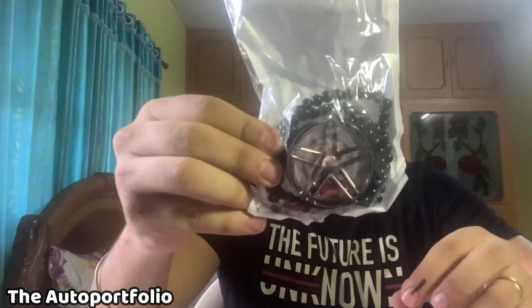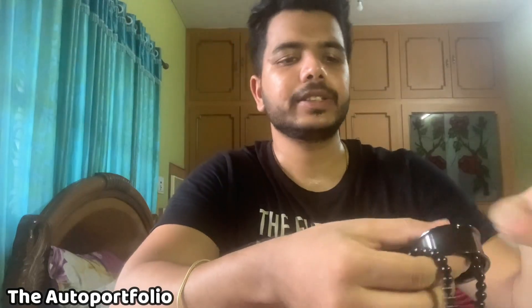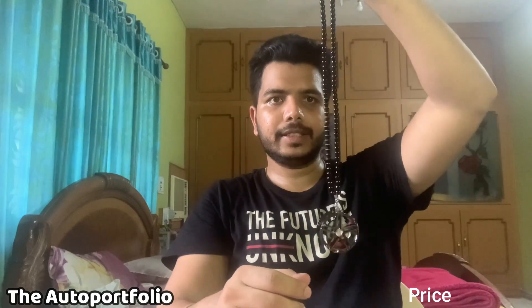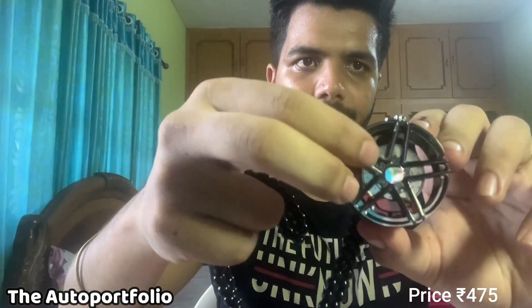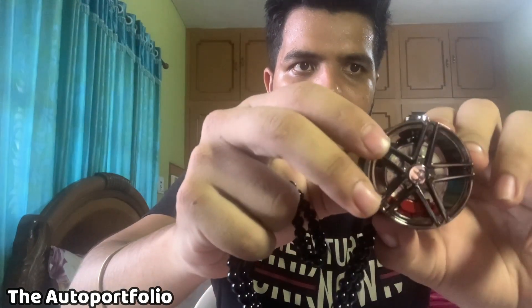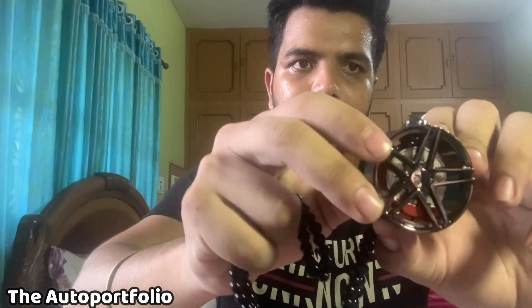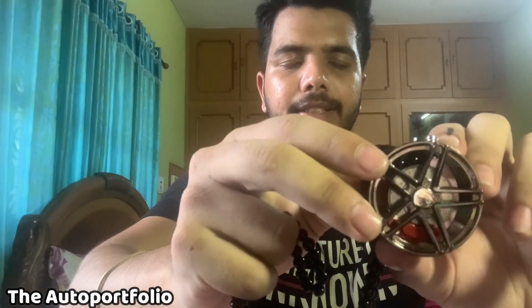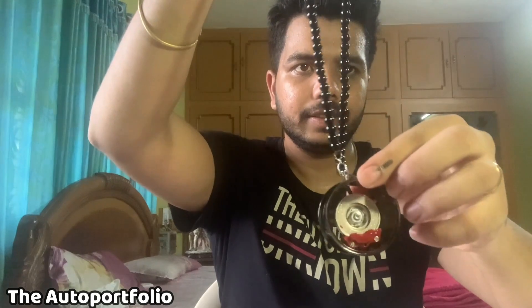Coming to the last accessory I got — this is actually a car mirror hanger. I'm going to unbox this and tear the packet to show you. This is heavy — it's made up of metal, and this is how you hang it inside the car. Basically this is an alloy wheel with a brake caliper and the brakes inside. It's pretty heavy — this is how it looks.